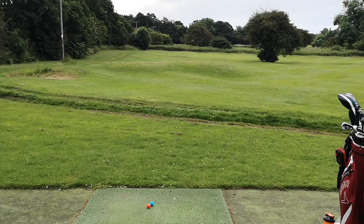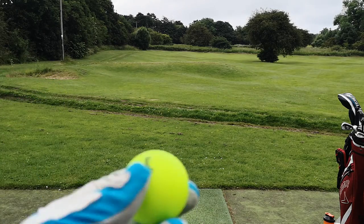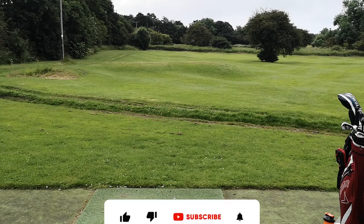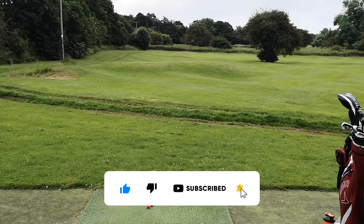A few things we're going to do today: we're going to test the feel, what it's like off the face, what it's like at the bunker — Hickleton have a little practice bunker — how it holds up, and how it feels. If you do enjoy this video, make sure you leave a like, subscribe, and post your comments down below.